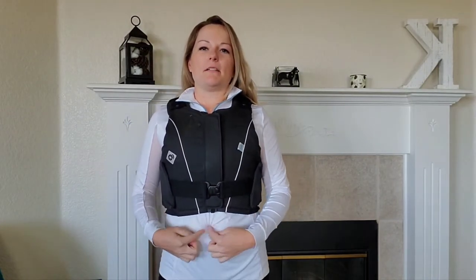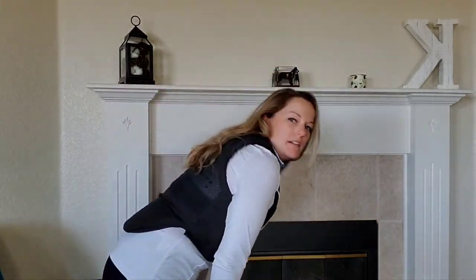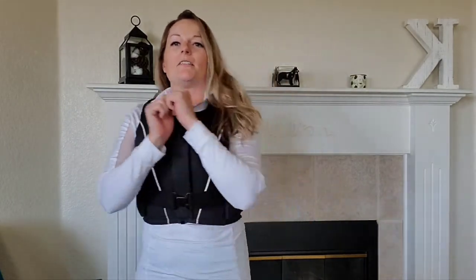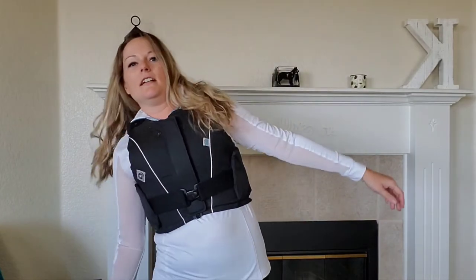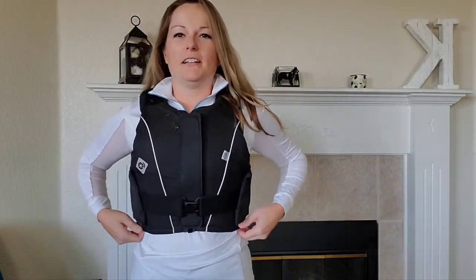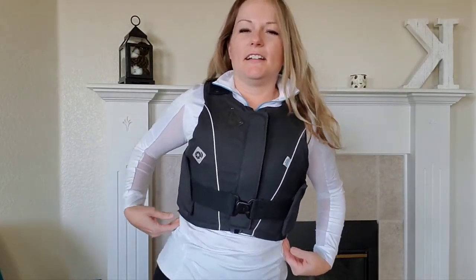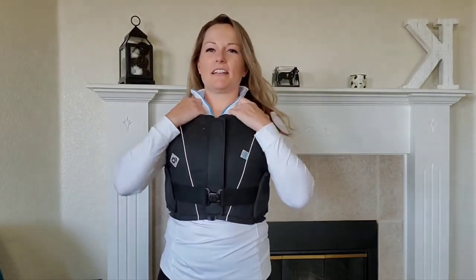My belly button is right at the bottom edge, so I never had problems with bending. I can bend all the way over like when tacking up with no issues at the waist. Maybe side-to-side there's a little resistance if you're trying to do a bunch of yoga, but that could also just be my love handles!